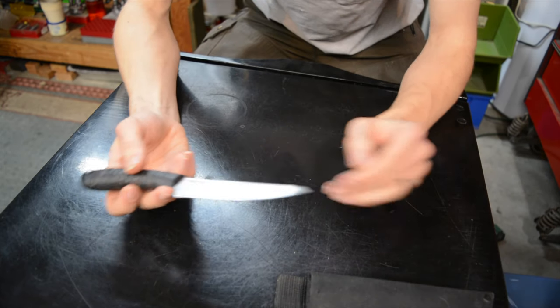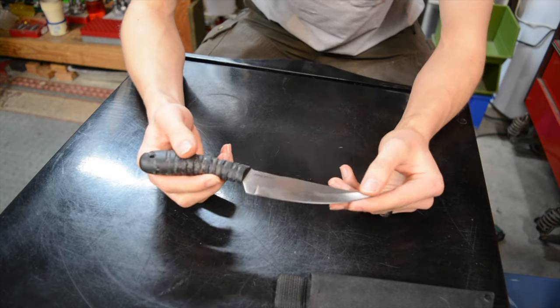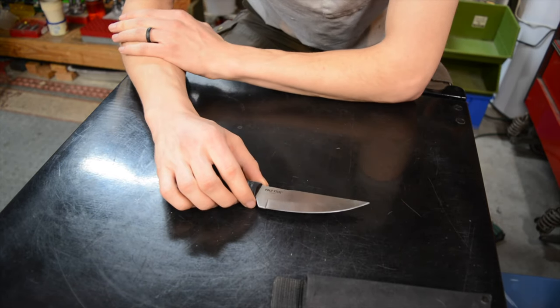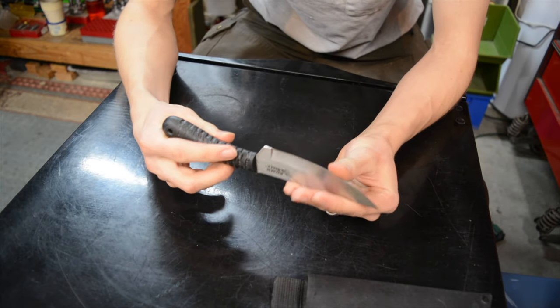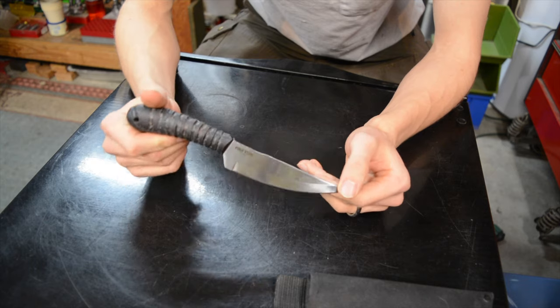Those were the three primary things I did to the knife to make it better. As far as the knife goes, this is still a fantastic knife — it just needed a few things to really be up to par for bushcrafting. Hopefully you've enjoyed this video and the modification footage. That's really all I have to share, and as always, God bless and I'm out.